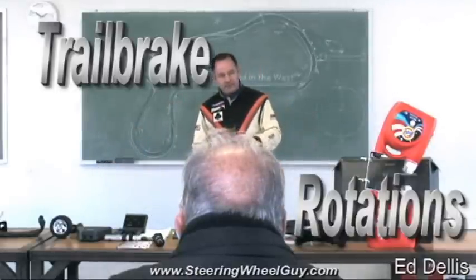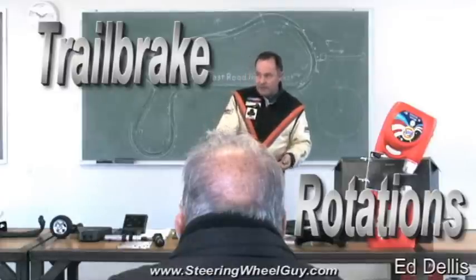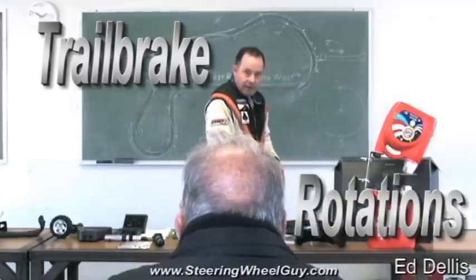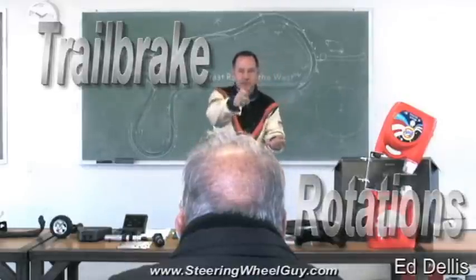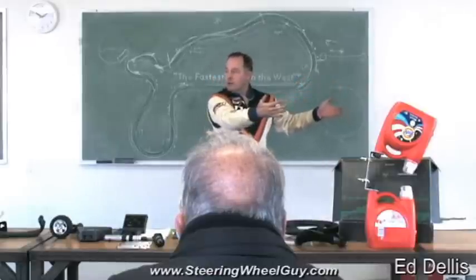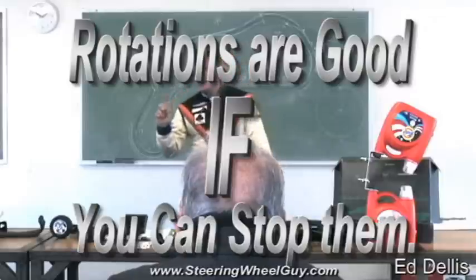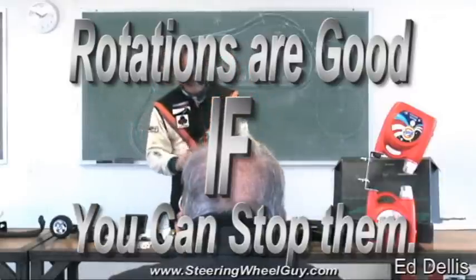That's called a rotation. When you have all the weight on the nose and you initiate the turn, the back end is light and it will want to come around. If you turn the wheel this way and the back end comes around, that's the direction you want to go. That's how you corner a car at the limit — you rotate it. And rotation is a good thing, as long as you can arrest it.